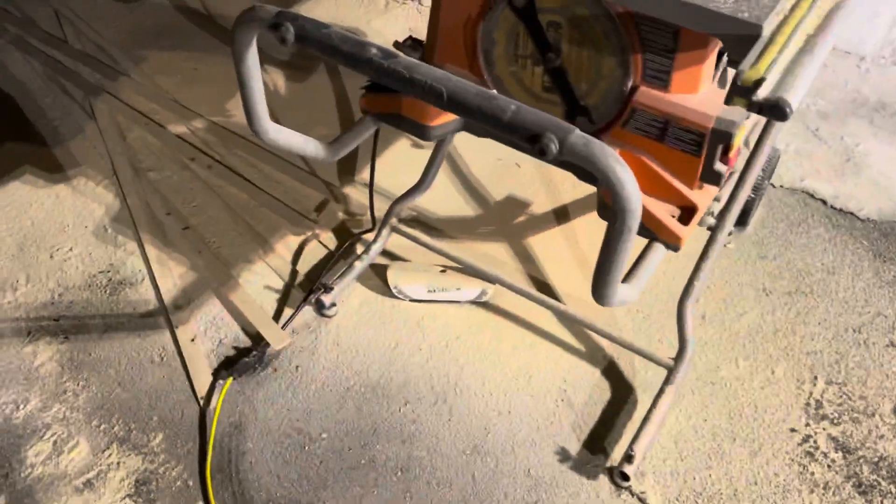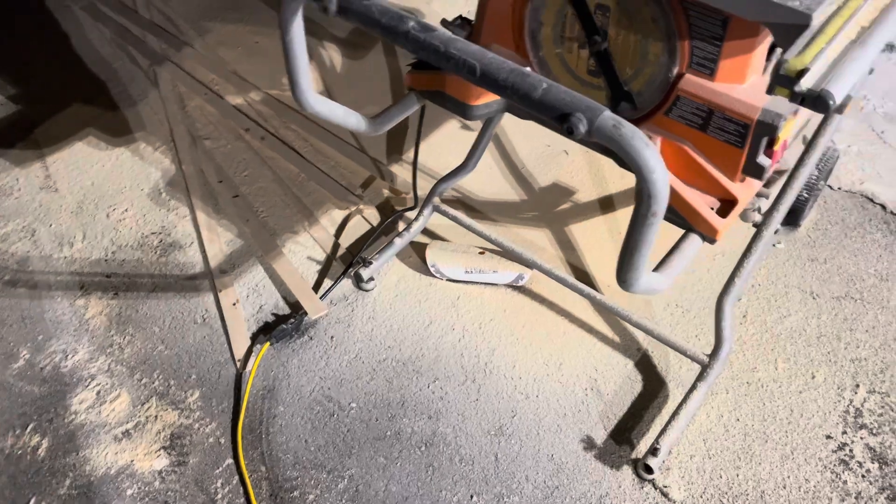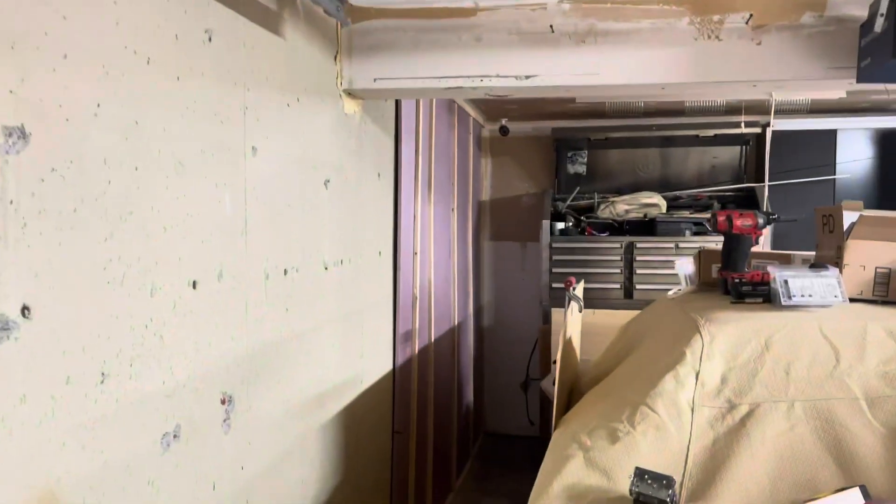Look at all that sawdust — those cutoffs can be used as shims, so I'll put them in a bucket and throw them in the shed. That is all the pieces for the stick framing and this is where we're at.